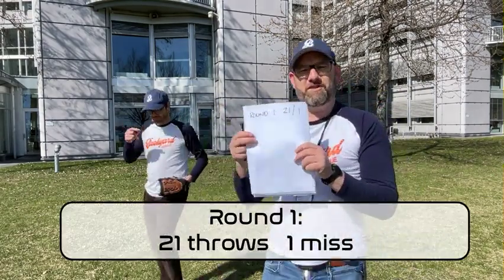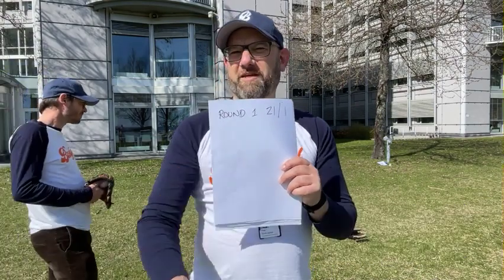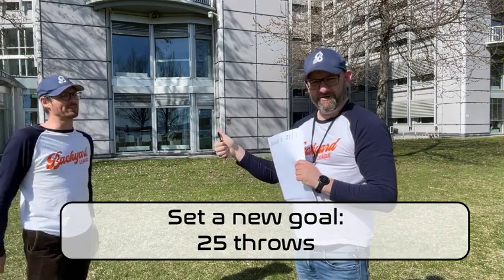So now you can see we note the first round — 21 throws and one miss — and we're gonna try to beat that the next round. Can we do 25? Let's go for 25.